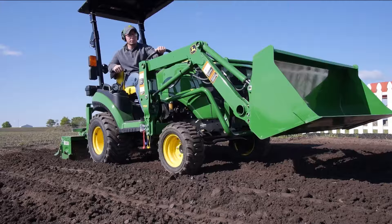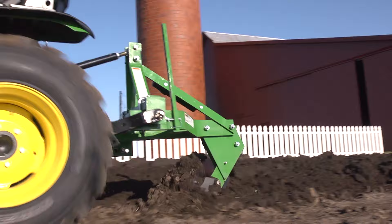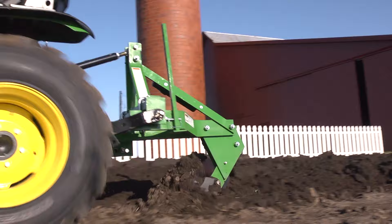Always read the operator's manual before operating any piece of equipment and follow all operating and safety instructions. And remember, for implements that help turn your tractor into the workhorse it was built to be, think Frontier and your John Deere dealer.